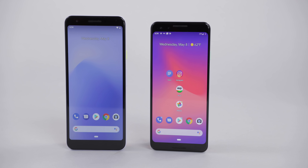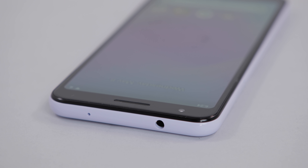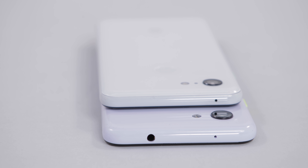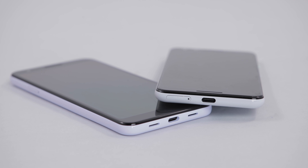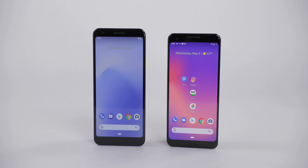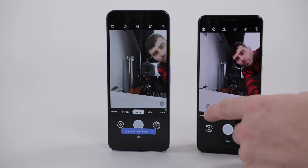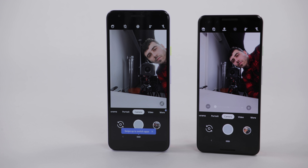This is an interesting move by Google and we'll talk about why, but first let's quickly go over what's different between the 3a and the 3. The Pixel 3 and the Pixel 3a look quite similar from afar, but when you get up close you'll start to see the differences. The first thing everyone's talking about: the 3a has a headphone jack while the 3 does not. The Pixel 3a has downward facing speakers on the bottom, and the Pixel 3 has two forward facing speakers. The Pixel 3a is ever so slightly taller than the Pixel 3, and the 3a only has one front camera, whereas the 3 has two front cameras to give you those super wide selfies.